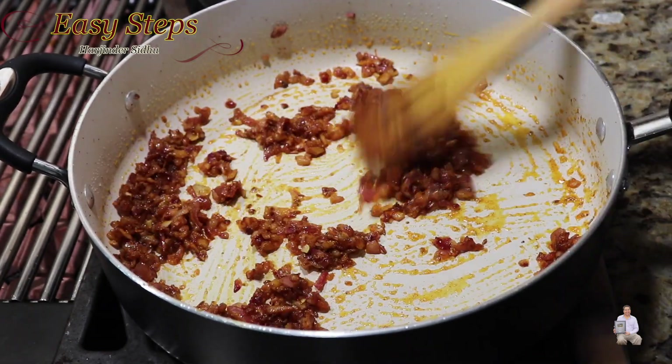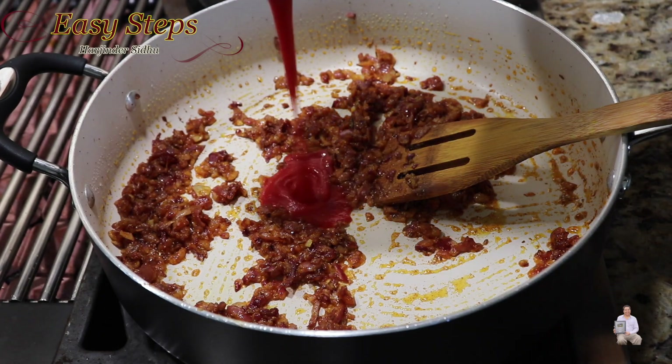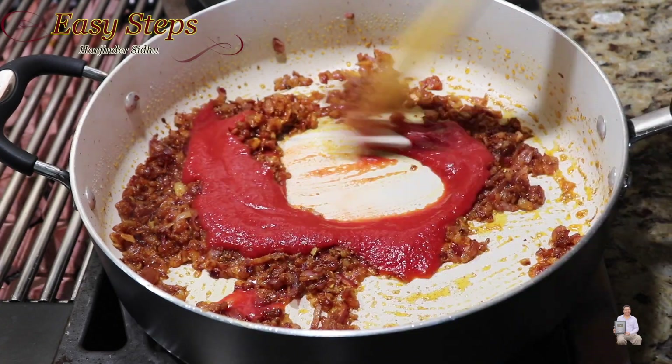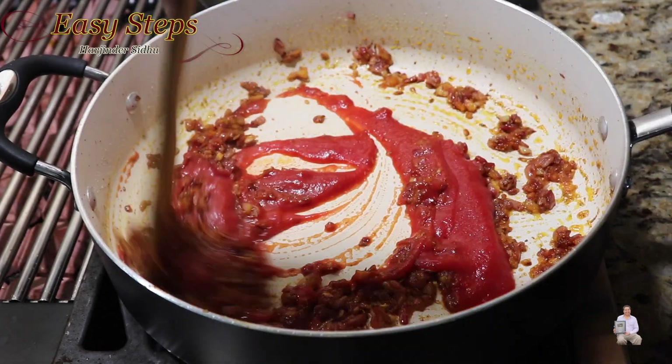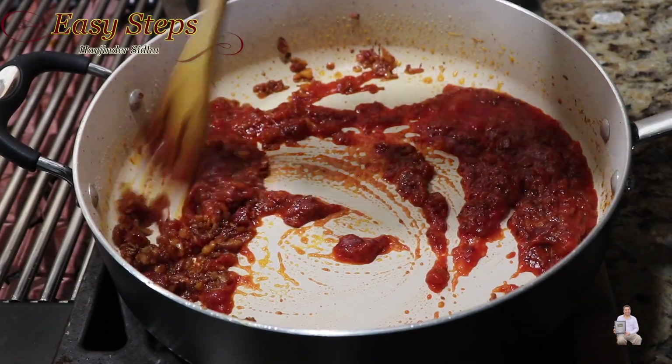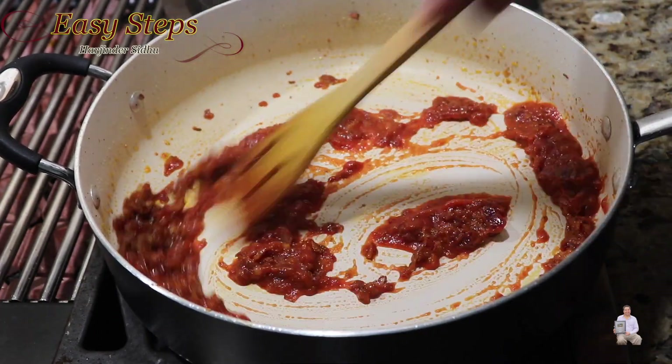Add tomato sauce and mix it well. Cook the tomato sauce along with the tadka for one minute.